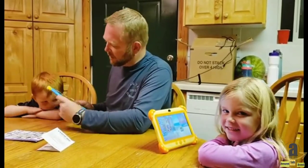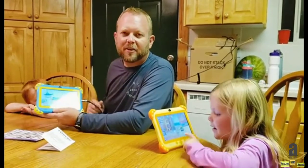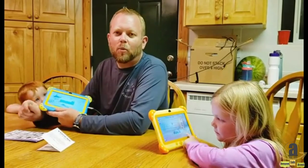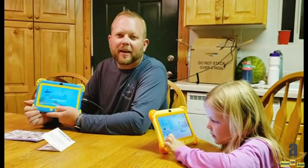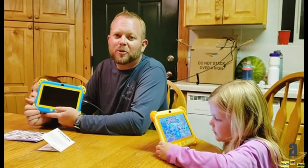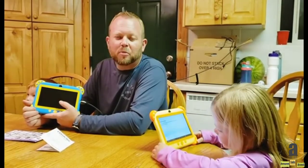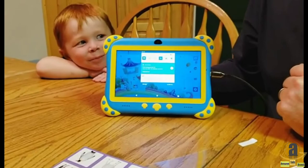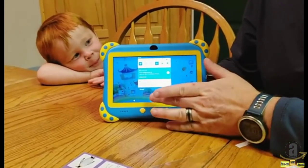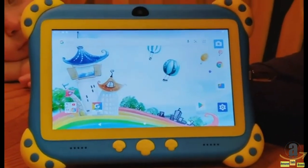We're just starting this one up. Setting it up is very easy. There is an application called iWawa that has parental controls built in. It allows you to control any applications and settings that you would want to as a parent. You can also use the Android operating system with this, as well as Google Play Store and the iWawa application. Once you start this up, it will ask to connect to the Wi-Fi network, and it will update automatically and install the iWawa application.